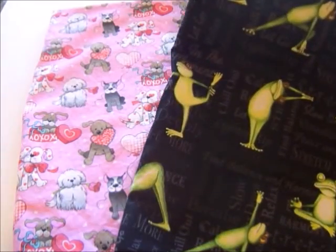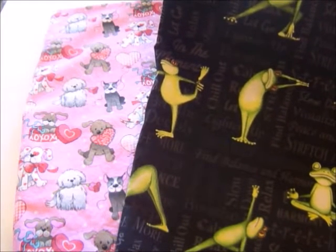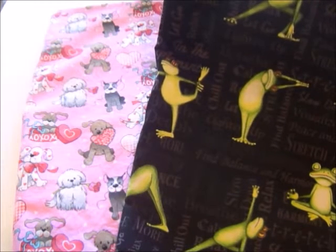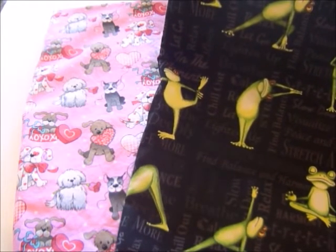This fabric here — I love this and I know she's just going to love it too, and she's going to laugh. Look at this print. These are yoga frogs and it has sayings on here like 'let go,' 'relax,' 'peace,' 'in the moment,' 'chill out,' 'lighten up,' 'find balance and harmony.' So let's get started, you guys.